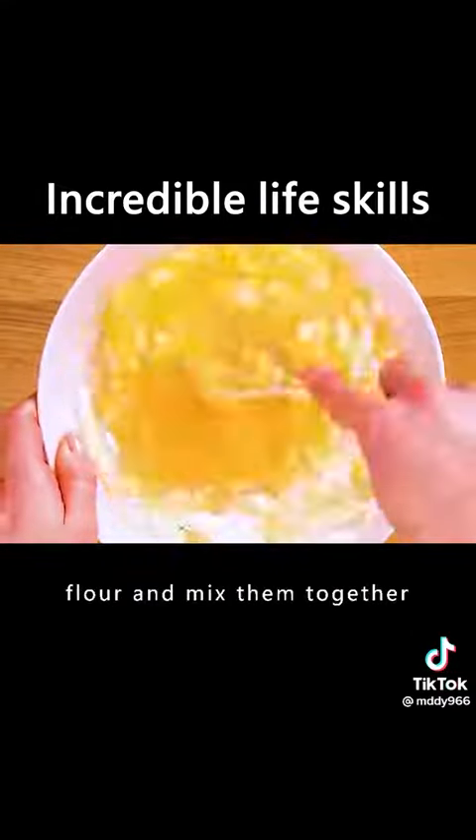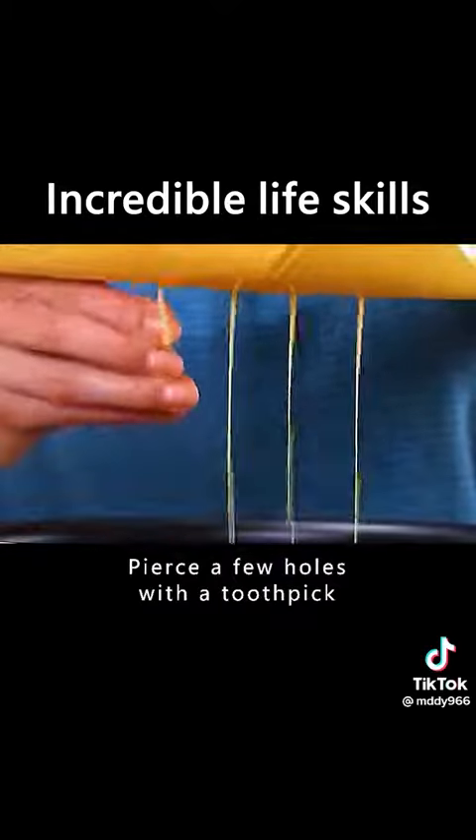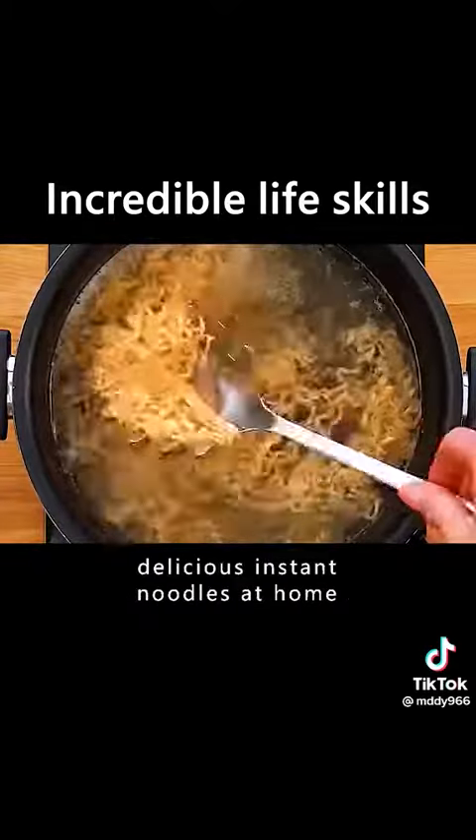Beat some eggs into the flour and mix them together. Pour it into a sealed bag and pierce a few holes with a toothpick. You can make healthy and delicious instant noodles at home.